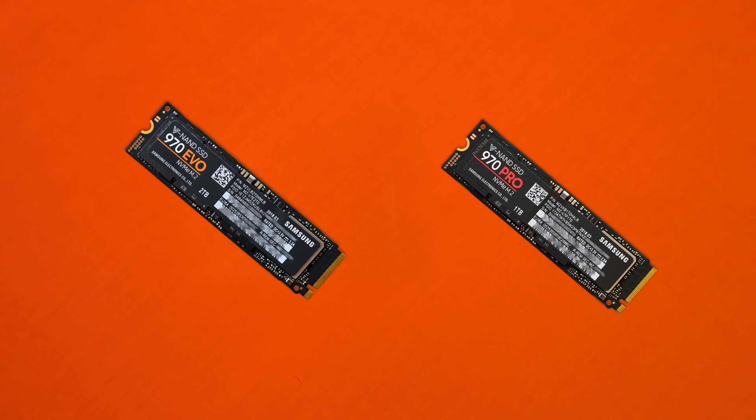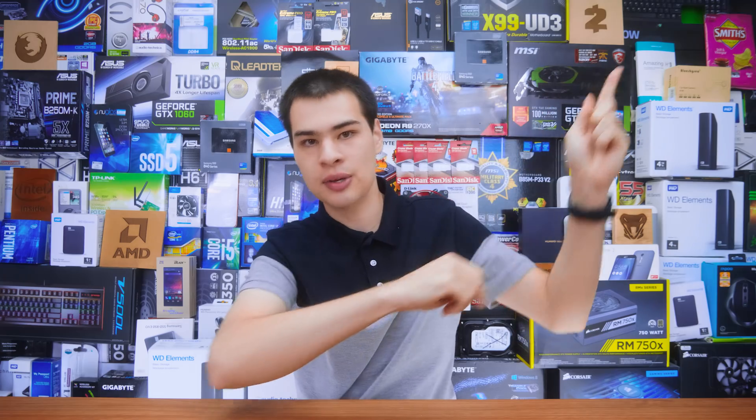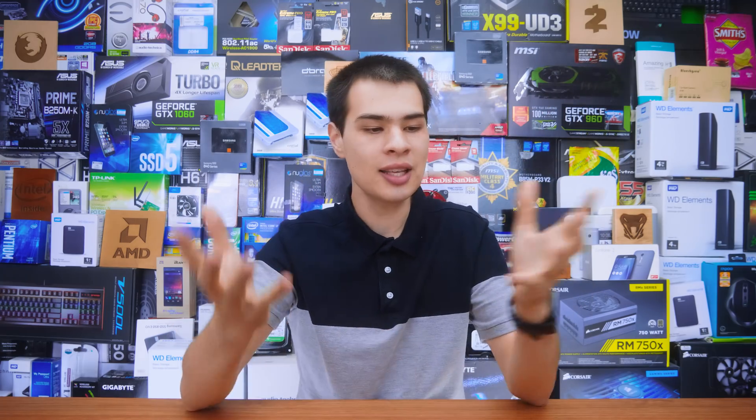Absolutely blazing fast SSDs that absolutely blew me away. Now recently we checked out these drives in a massive NVMe showdown, so you can find that video linked up there or down in the description box, where we went ahead and picked up these and a lot of other SSD drives. So if you are in the market for a brand new NVMe drive you may want to check that video out.